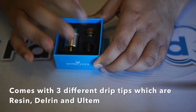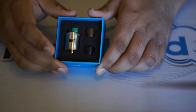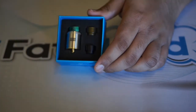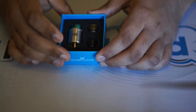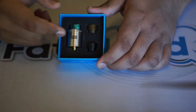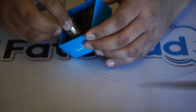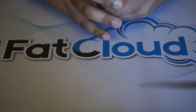Once you slide open the packaging, the Bonza RDA comes with a pre-installed resin drip tip. You also get an extra Delrin drip tip and an extra Ultem drip tip — so three different drip tips total, which is great. I definitely like the resin drip tip the most; it's nice to see that included as we've been seeing resin drip tips a lot lately.